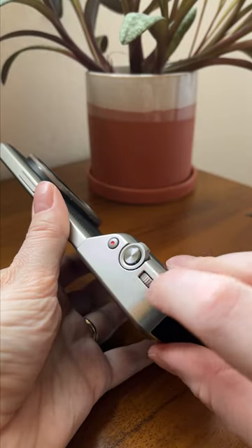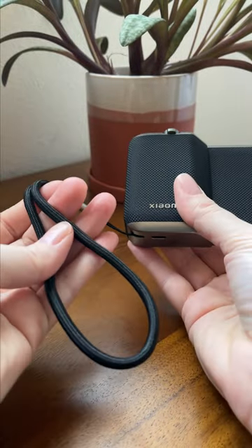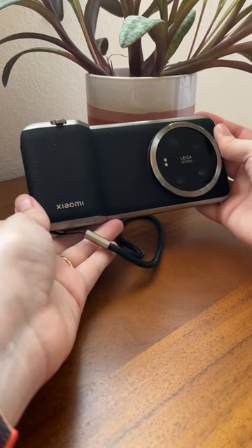This shutter button is great and I love this dial, but honestly my favorite thing about this grip might be the wrist strap. It's just so handy. Every phone needs a wrist strap — that is my hot take. Thank you for coming to my TED Talk.